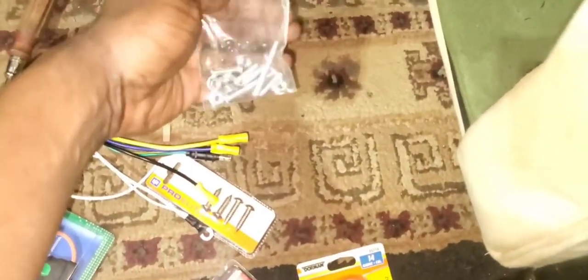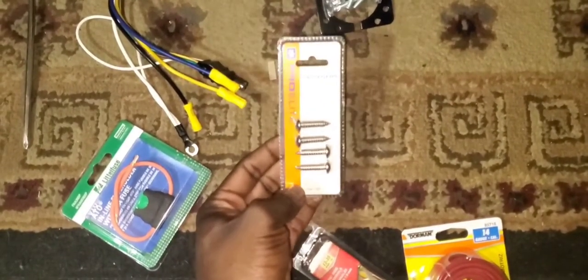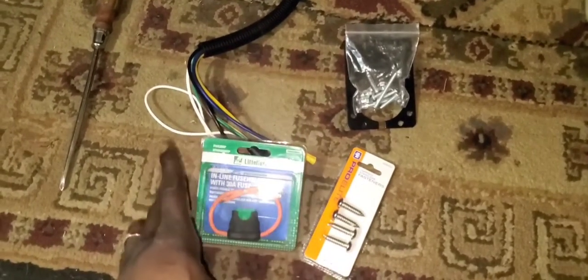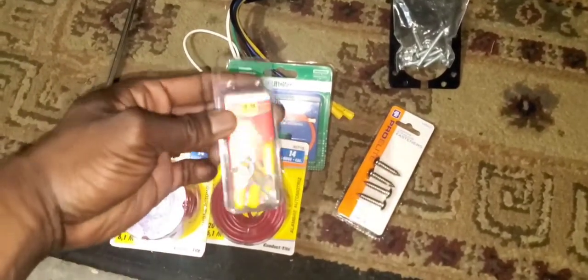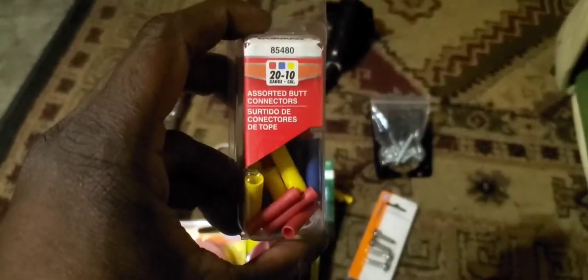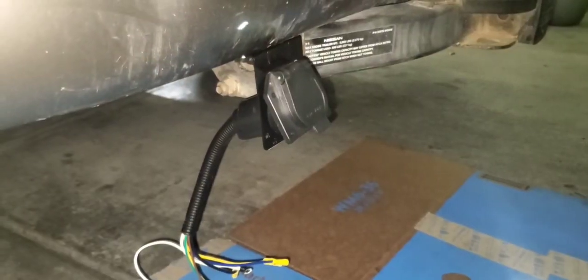I've also gone to AutoZone and O'Reilly's to get some additional items. I got these self-tapping screws from AutoZone — I'm hoping to use these to attach the bracket to the bottom of my bumper. Here's our 30-amp fuse picked up at O'Reilly's. I also got a few spools of wire and some connectors — these are what we'll be utilizing to connect the 30-amp inline fuse to our battery. And then these solder butt connectors for any additional connections I need to make.